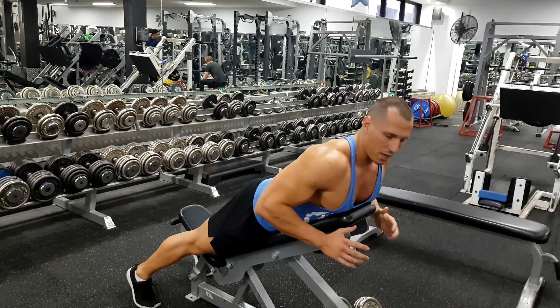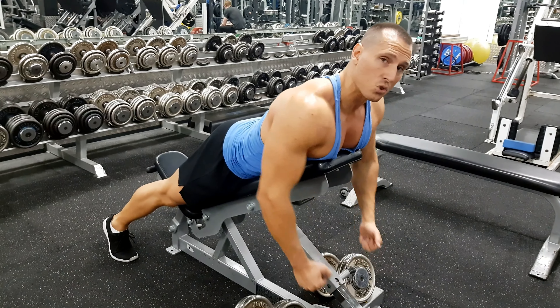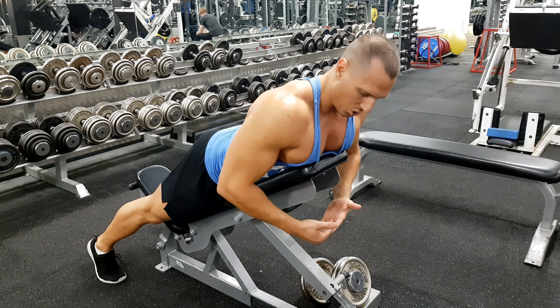Here we're going to show you how to perform a chest supported dumbbell row. This is a great exercise if you want to be a little bit stricter with your dumbbell rows, as it eliminates momentum while you're rocking your torso.